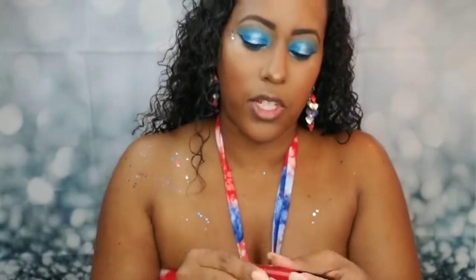For lips, y'all already know we've got to go with a bold red lip. I'm using the Wet n Wild liquid catsuit matte lipstick in the color Missy and Fierce.